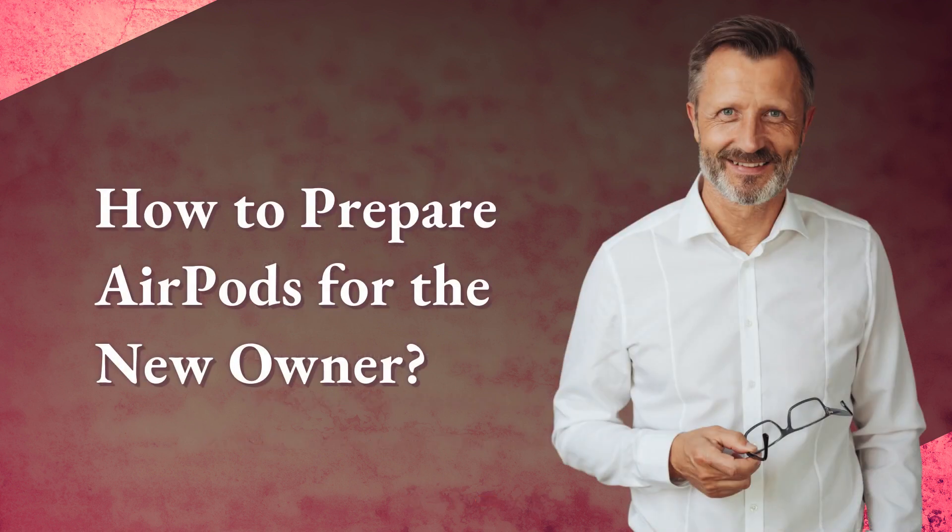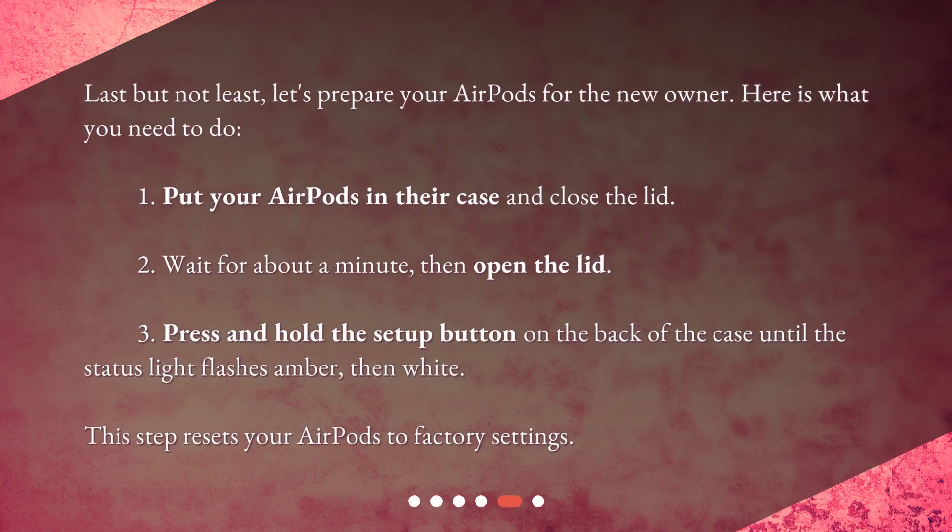How to prepare AirPods for the new owner? Last but not least, let's prepare your AirPods for the new owner. Here is what you need to do: 1. Put your AirPods in their case and close the lid. 2. Wait for about a minute, then open the lid. 3. Press and hold the Setup button on the back of the case until the status light flashes amber, then white. This step resets your AirPods to factory settings.